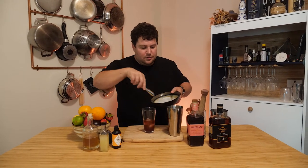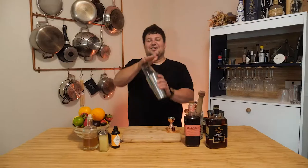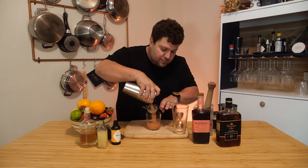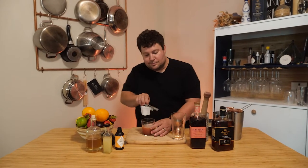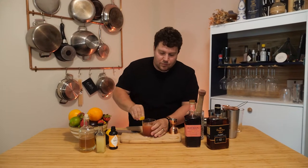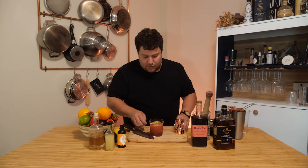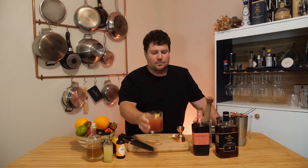I'm gonna add ice to shake. We're gonna give it a good shake. And a fine strain. I'm gonna grab myself a lemon — hopefully get a little twist. If you were smart, you would have saved some thyme for part of the garnish, but I did not do that. So here we are. This one's called the Slow Ride. It's citrusy, it's bright — it's really good.